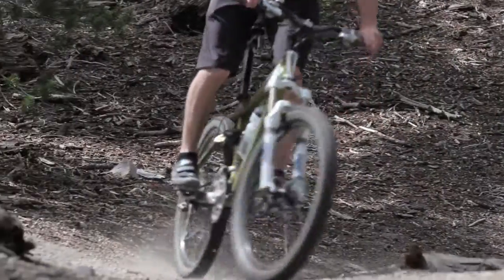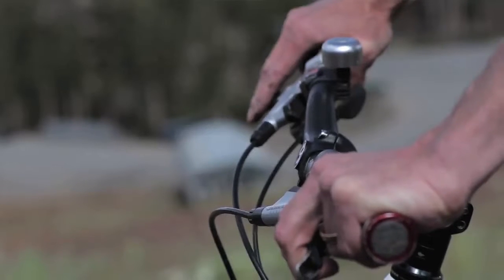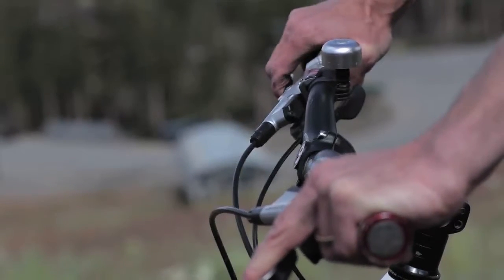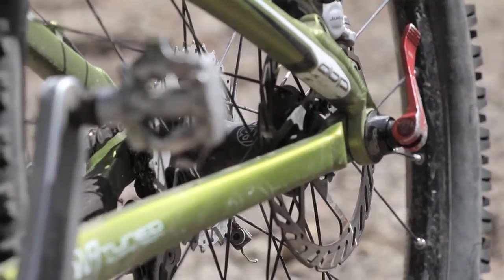I always recommend sixty percent braking with your rear brake — controlled by your right hand — and forty percent with your front brake — controlled by your left hand. So really get to know your brakes.